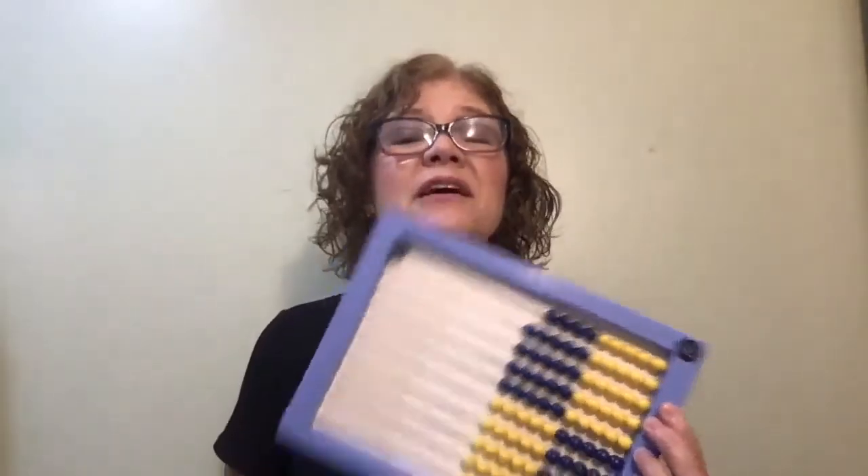If your child is struggling with a quantity, say four, go ahead and let them count the first time. Then have them practice a couple more. Then go to something easy — show me one — and then come back and say 'show me four again.' Keep coming back to the troublesome quantity over and over until they're comfortable with it. It's vitally important that your child start subitizing with the abacus. Future lessons and math concepts will be so much easier if they can visualize quantities without counting, so take time to really work on subitizing quantities one to seven — your future self will thank you for it.